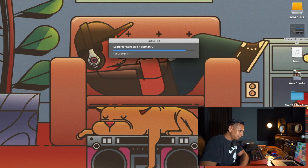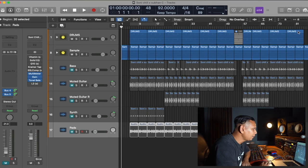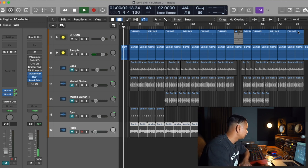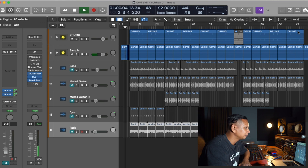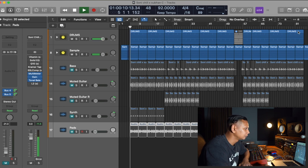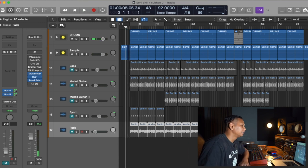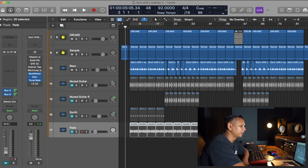Let's open up the session. I've got a drum and a sample from last time, and this is the new bass I've put in there.